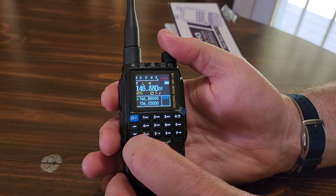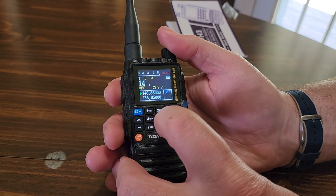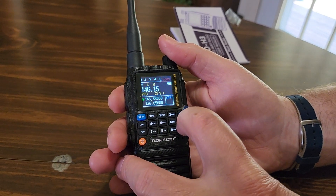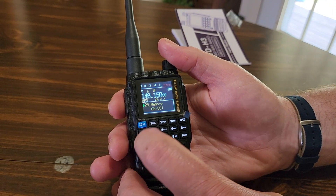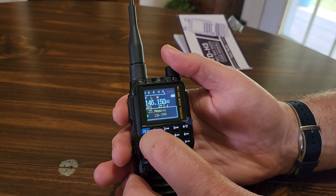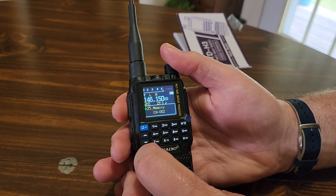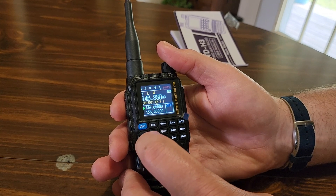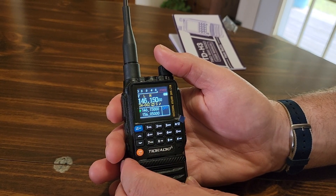So folks, we're going to start wrapping this one up. The TID TD-H3 Ham Edition — again, make sure you get the Ham Edition, as they do have a GMRS edition. Seems like a nice, decent radio: color screen, good volume on the speaker — surprising volume on that speaker — and seems decent so far. It feels like decent quality in your hand. USB-C, built-in Bluetooth, and a decent price point. We're going to use this one a little bit more, but that'll wrap this one up. This is Chris, KY4CKP, for Lake Cumberland Amateur Radio — 73.